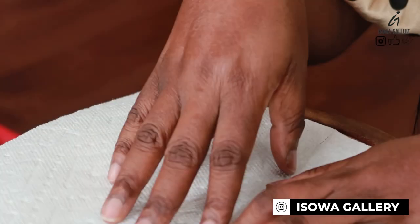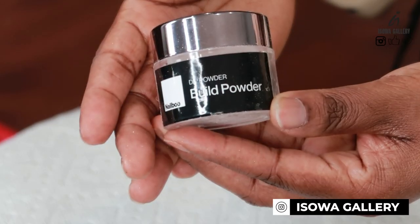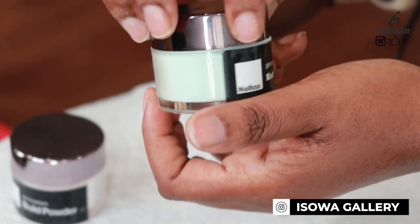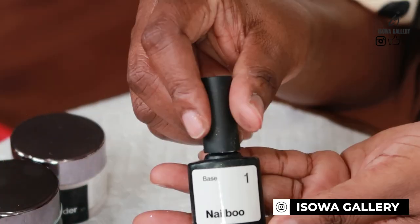This is like a mint color and I'll show you when I'm doing it. Let's go through all the items from the Nail Boo kit. That's the Nail Boo powder and the color is called Modern Mint. That's the dip powder we're going to use today.